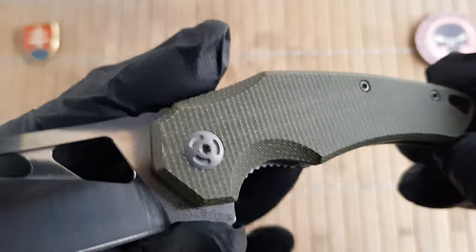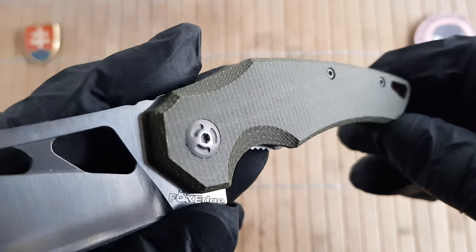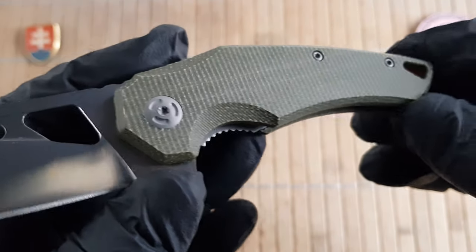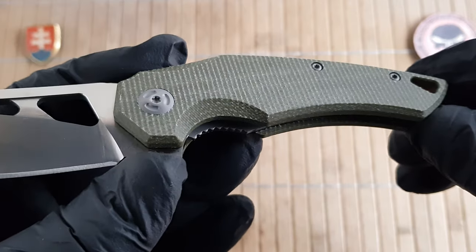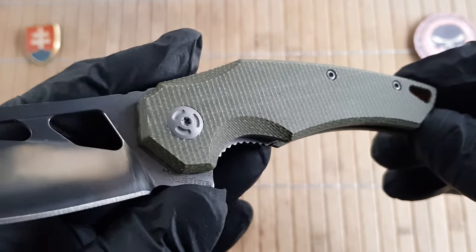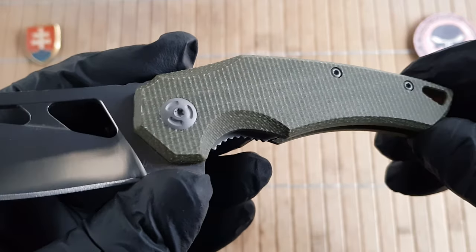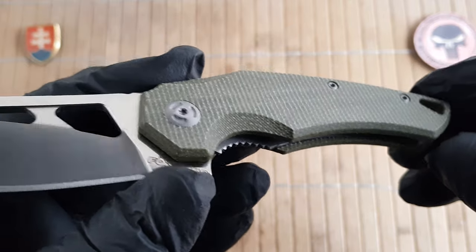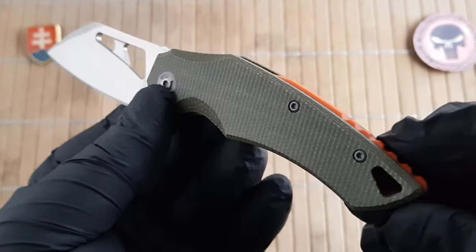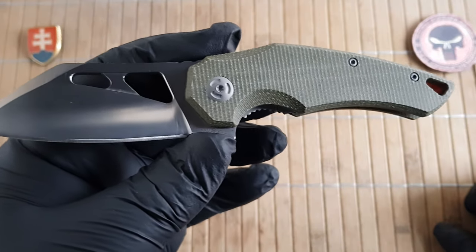Regarding the micarta, there is nothing special at this price point. You will see this on most budget-oriented knives in the current market — on the CVV Elemento and similar knives. I will compare this knife to those in the later part of the video, so stay tuned.